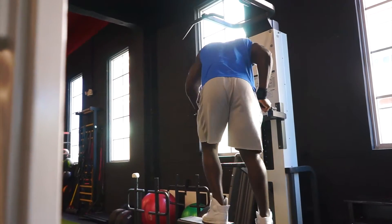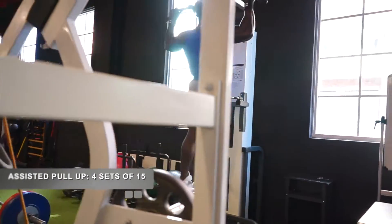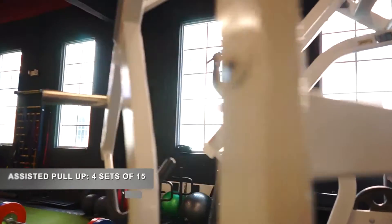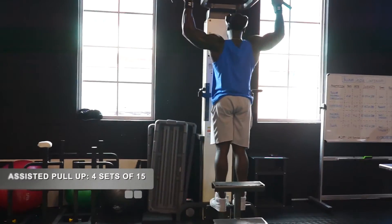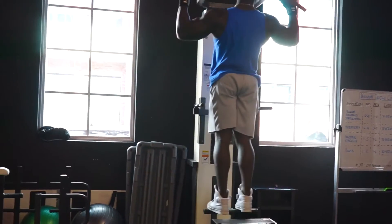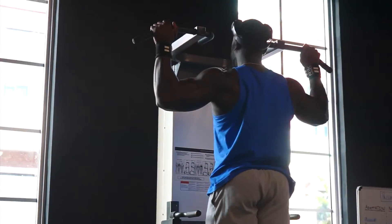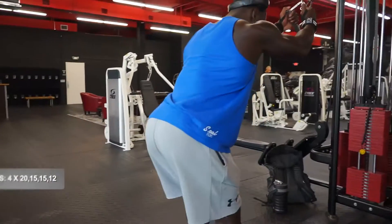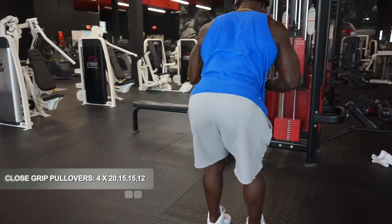The first exercise we're doing is assisted pull-ups. We're doing four sets of 15. Notice I'm going all the way to the top, contracting the back, and getting that full stretch at the bottom. Next exercise we're doing some close grip pullovers.